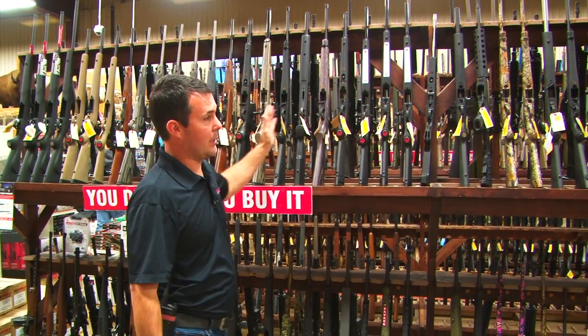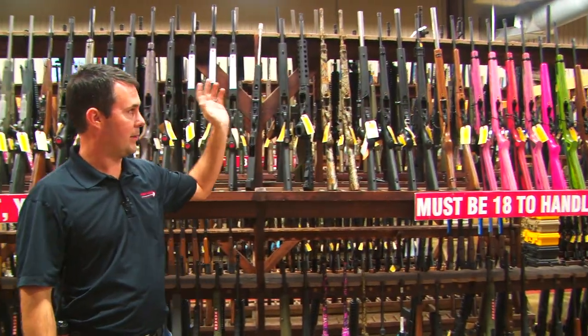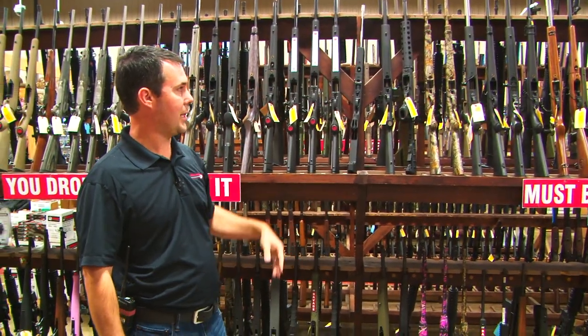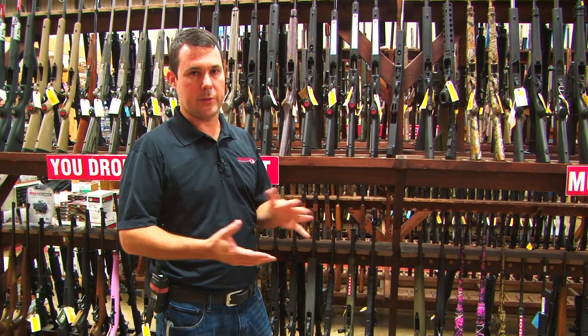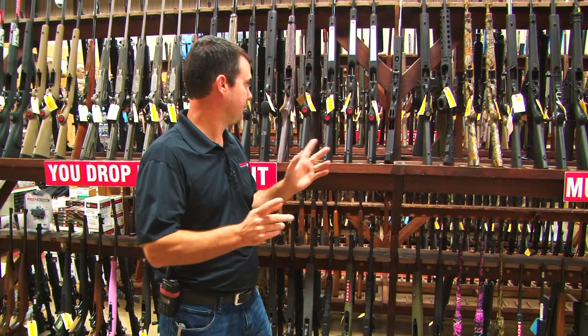From right here all the way down is all 10-22s — synthetics, laminates, stainless, blues, takedowns, non-takedowns. So you've probably thought that you've seen basically every 10-22 that is to be made. Not so.